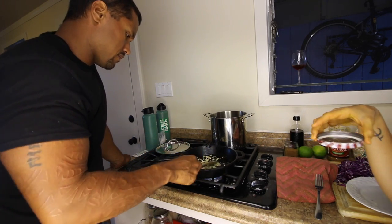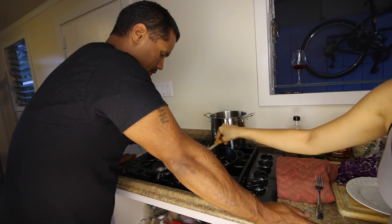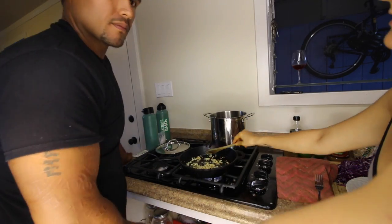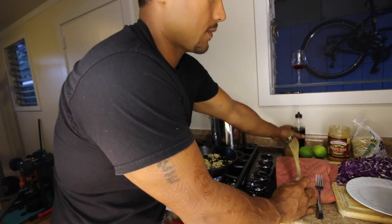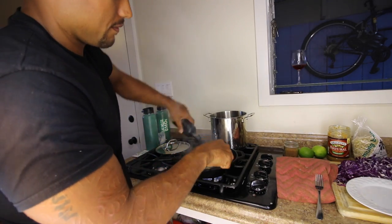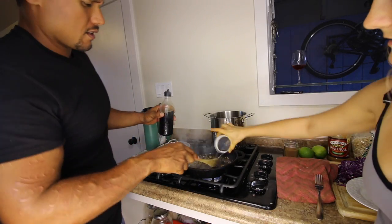Because when garlic burns and gets too brown, it ends up tasting bitter. So you see we're starting to get some stickage and the garlic is starting to go slightly translucent. Now is the time to add the soy sauce — just enough to cover the bottom of your pan. You want your garlic to kind of swim in it. Then add some water.